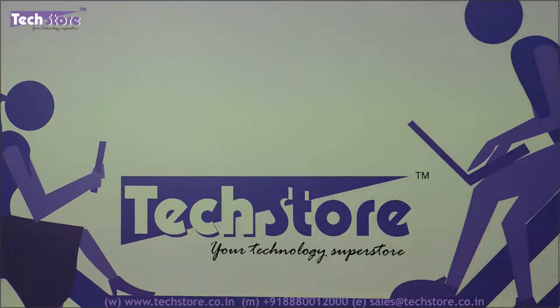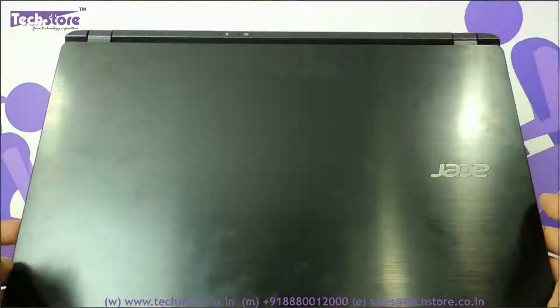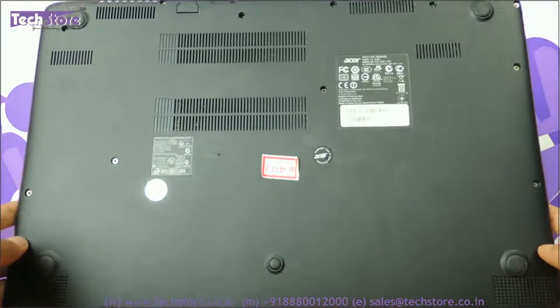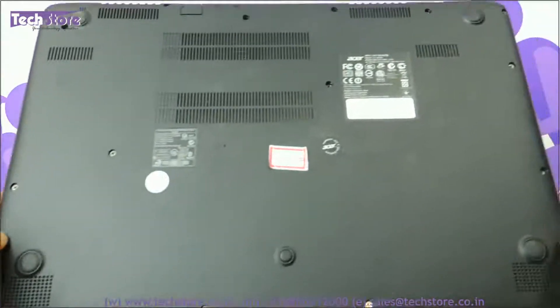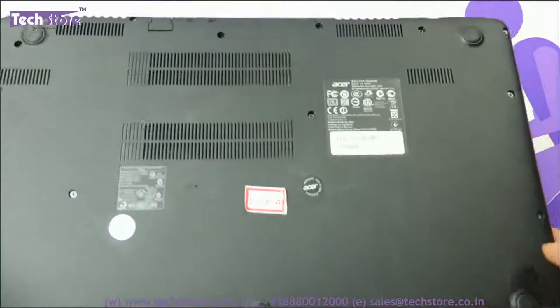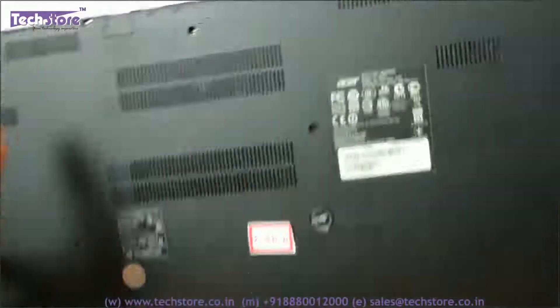Hi friends, this is Andy from Techstore. In this video we are going to show you the procedure to upgrade the RAM and hard drive, and in the process we are going to be disassembling the Acer V5 572. This is the second generation V5 572, and it applies for the 572G and 572P. If your laptop looks like this — it might be of a different color — with a base that looks like this, this process is for you.